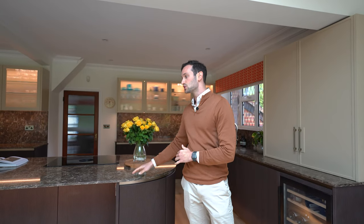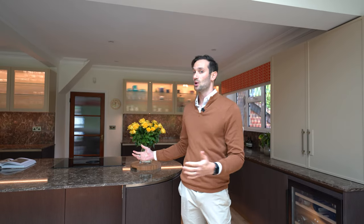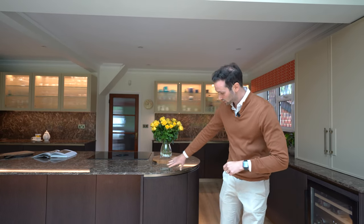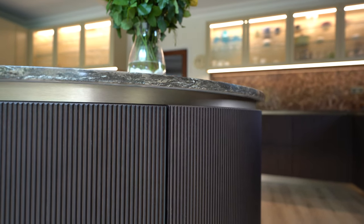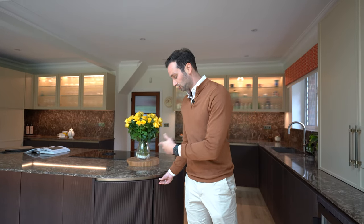The first thing you're going to notice, as always, is the island. We've got this beautiful Cambria dark quartz worktop — it's actually made in the US and brought over, a beautiful bit of stone with some lovely flecking. The finish on the external of the cabinet is stained oak ribbed veneer. These are openable cabinets on all four corners with curved carcasses internally, and it's a real statement piece especially with the LED lighting underneath.